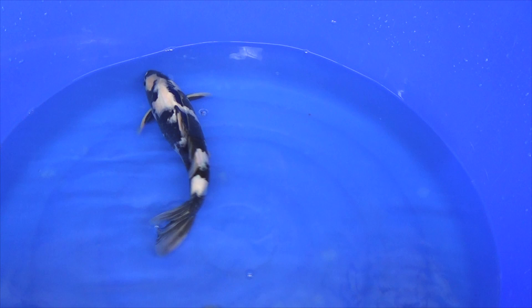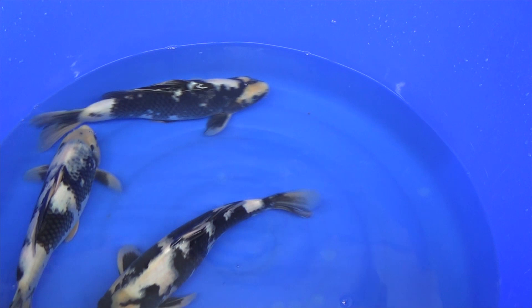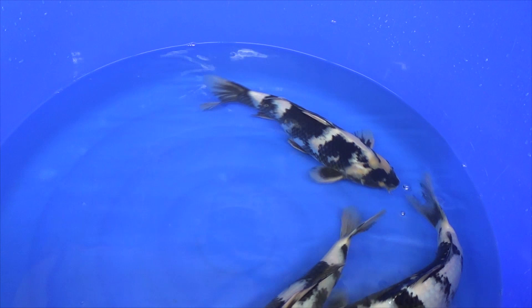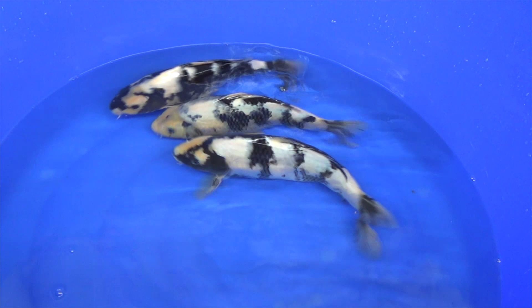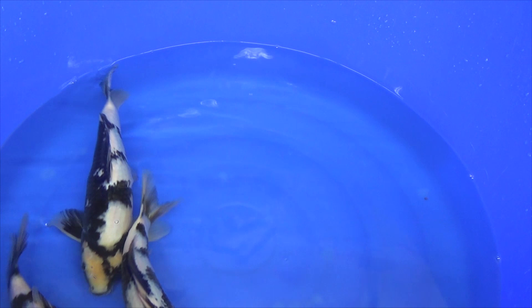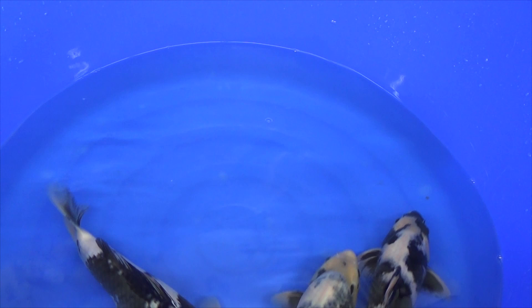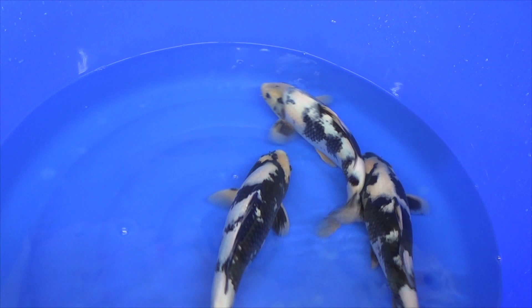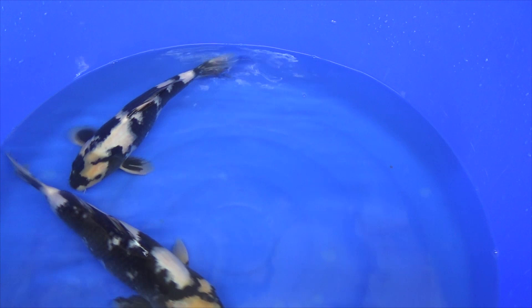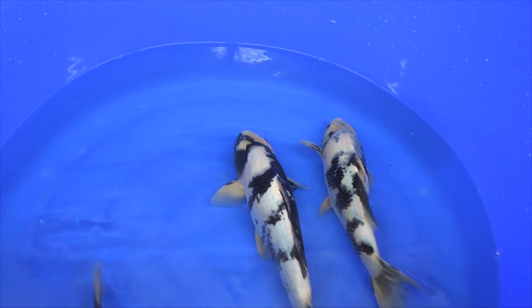These koi are really of high quality with a lot of potential from the Omosako koi farm — really good for explaining how you can select good quality Shiro Utsuri and what to look for. It is nice to start with why it is rewarding to have Shiro Utsuri and look at their development over the next couple of years. Shiro Utsuri really develop intensively over the lifetime of the koi. Often in the first year, Shiro Utsuri have sumi visible underneath the skin. I will explain about sumi — the black patterns — what the differences are and what to look for.